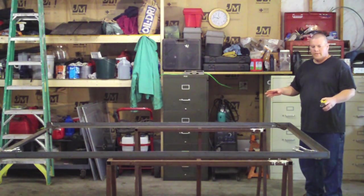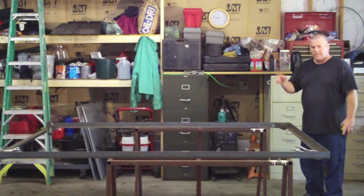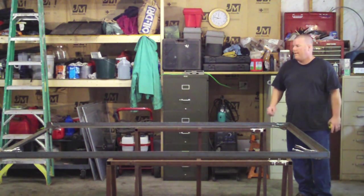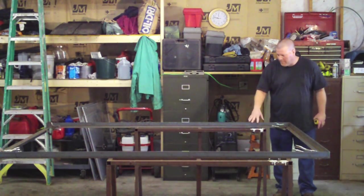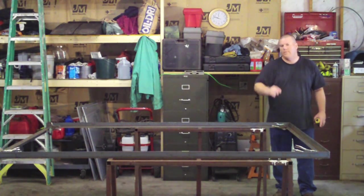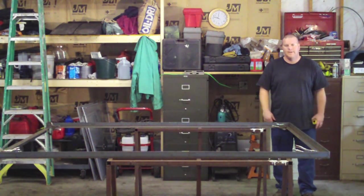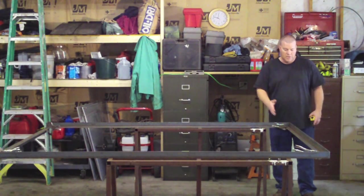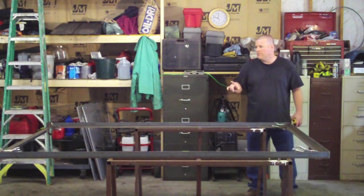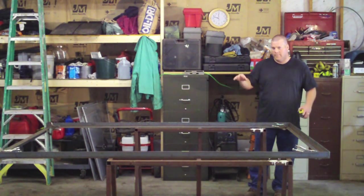Now we're at the stage where we're going to square this thing up. This is where it's going to be real handy to cut your pieces right. If this piece was a half inch longer than that one, you're never going to get this square — it's just not going to happen. You could get the front square by using a square, but you won't be able to do it like I'm going to show you unless the pieces are right.